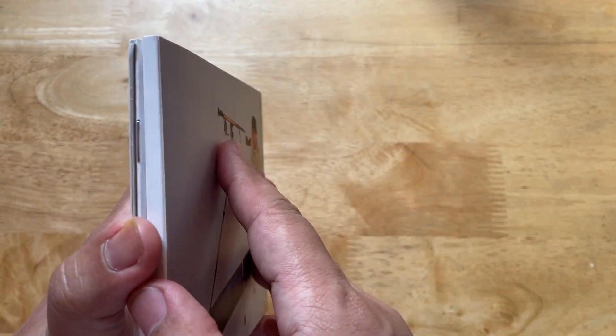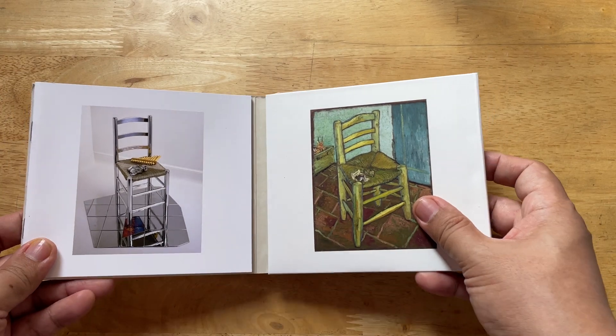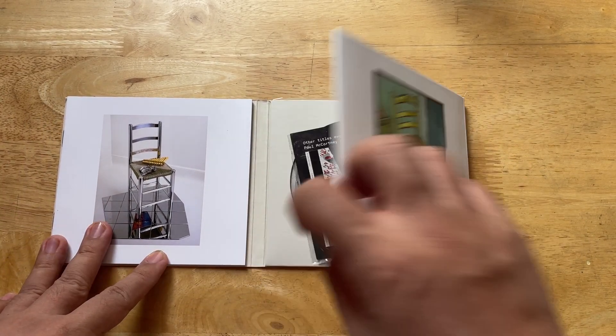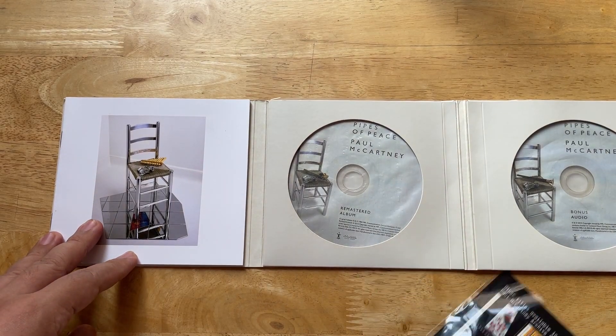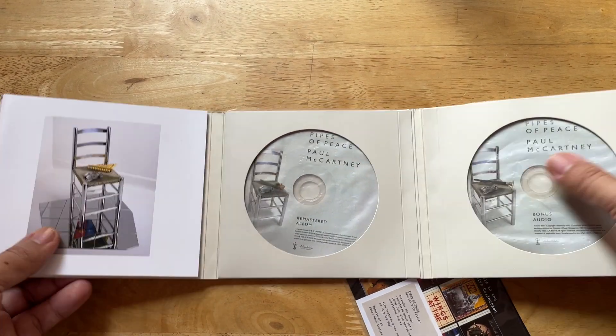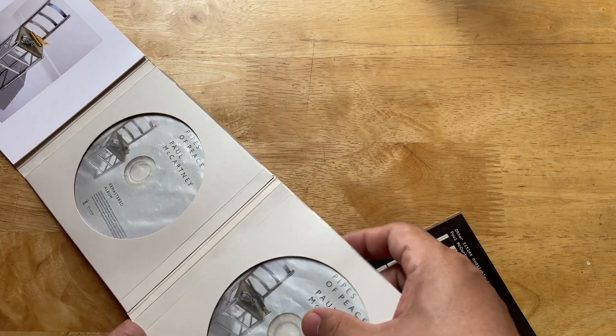Like all Paul McCartney Archive Collection discs, the format is a gatefold with gatefold pockets for the two discs, and a die-cut window of course.